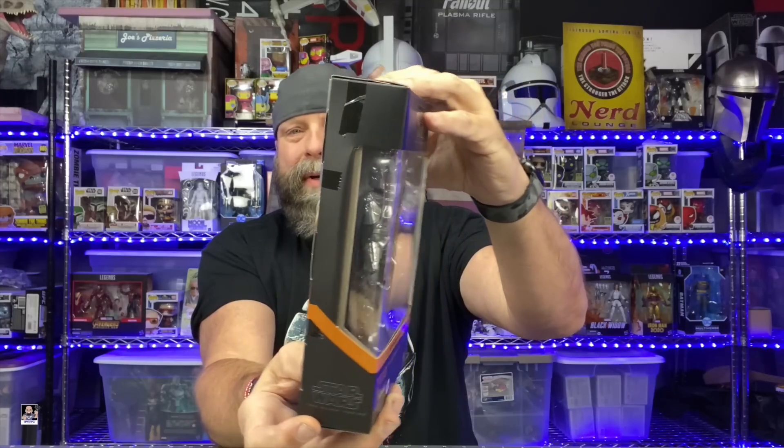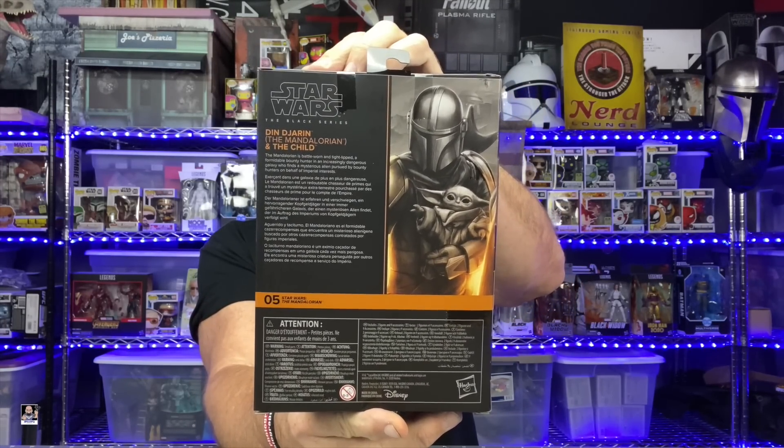It's a beautiful box presentation with great graphics and storyline on the back. I'm really digging this style of box. I've already made the conscious decision that every single figure I get with this new format of boxes I will be keeping, because when you line all the boxes up it makes a really cool shelf presentation. Even if you collect out of box you can put them to the back of your shelf.